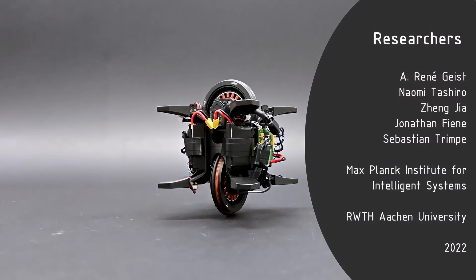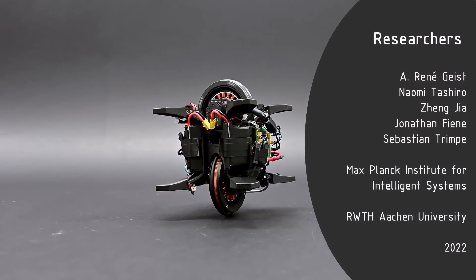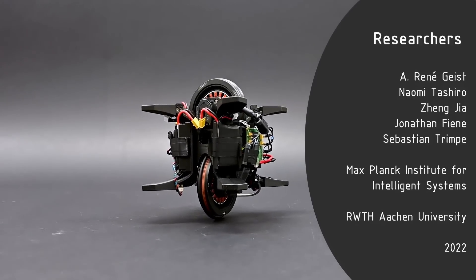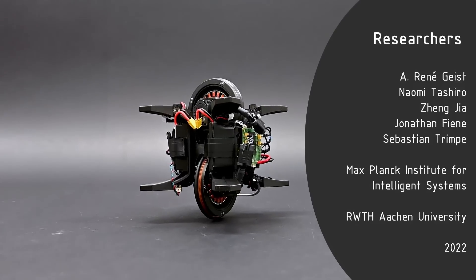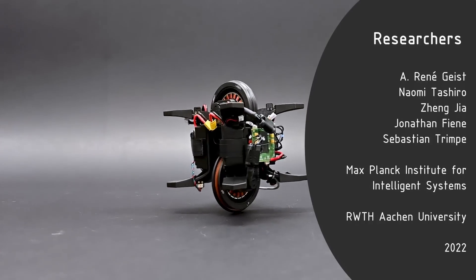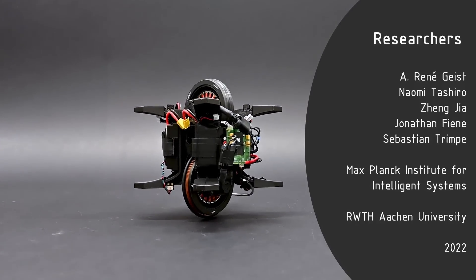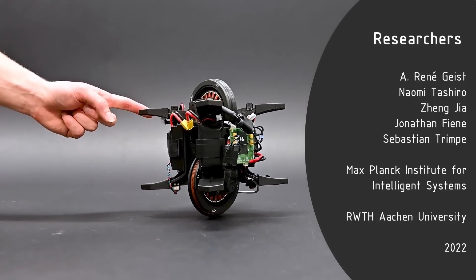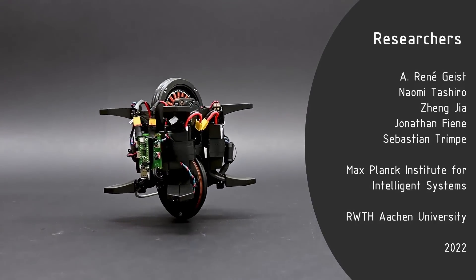We develop the WheelBot as a small, affordable, and low-dimensional system that provides a practical testbed for research on non-linear and data-driven control algorithms. With its interesting dynamics and relatively simple design, we hope that this robot also finds its application in the education of students interested in robotics and control systems.